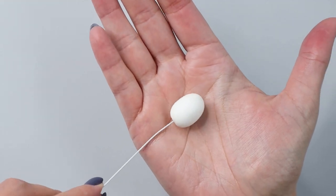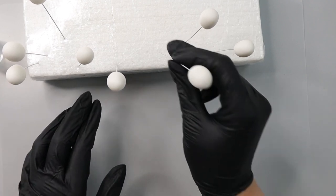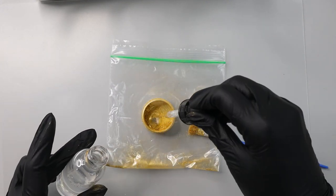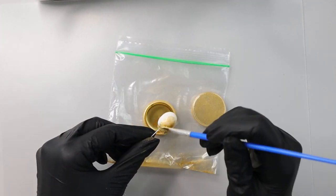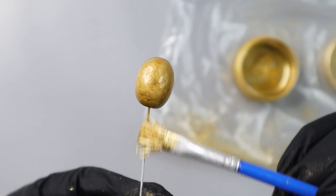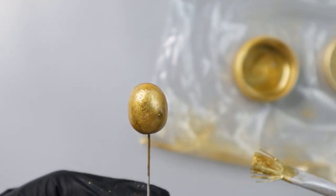This is going to be my olive. I will set it aside on the foam to dry. Now that I have my olives fully dry, I want to paint them gold. I'm going to mix my gold petal dust with vodka and paint my olives.